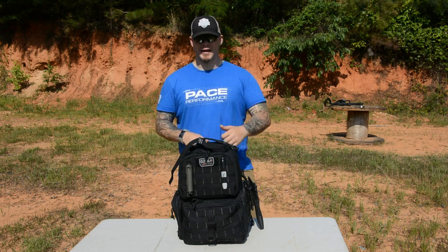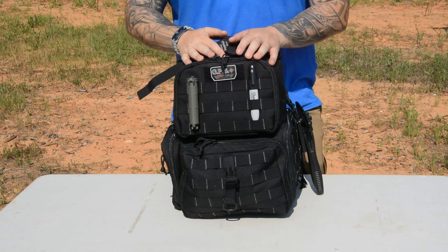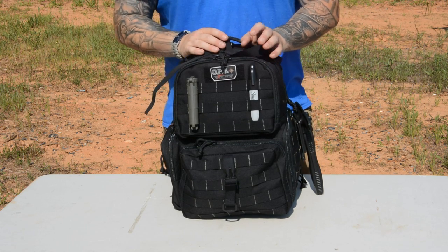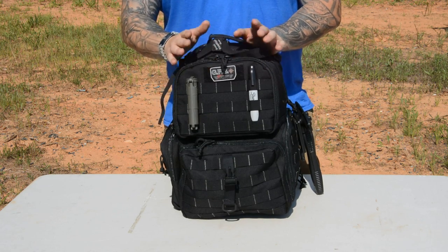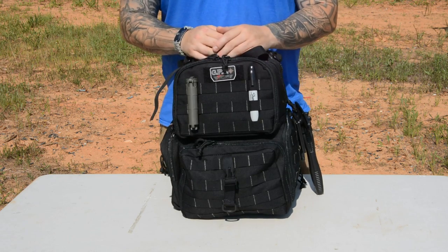The size is really ideal for just strictly range trips. This is not a gray man bag — it's a backpack for the range. It's not trying to be anything it isn't. The word tactical is in it, hence the color black. You can also get it in tan. It has a bunch of cool features that really lend itself well to exactly what its purpose is. It's just a range bag.